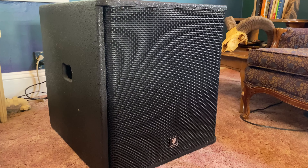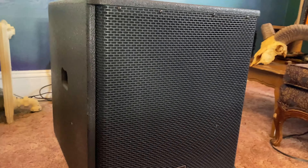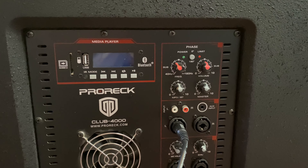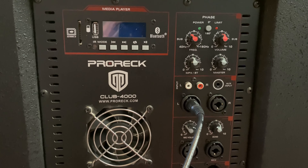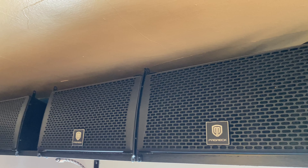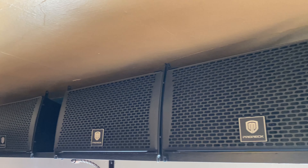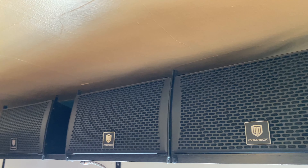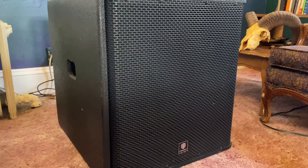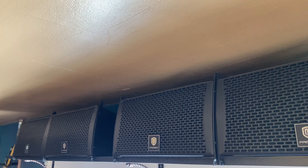So for my sound system, I'm running the Pro Rec Club 4000 PA system. This is the 18-inch subwoofer that comes with four 8-inch treble speakers. I usually hook the inputs of my loop station into the outputs of the subwoofer, so I can get all my loops running through the system in live sound. I keep the treble speakers up top because it looks cool and I get a cool reverb effect as long as I keep the volume down low. This is a pretty inexpensive system — cost me around $600, came with everything, and for what I've got going on, it's just perfect.